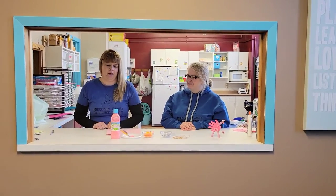Hey everyone, it's Crystal and Cheryl from the Moosman Family Resource Center. Today we're going to make a cute little flamingo craft to go with our book, The Fussy Flamingo.